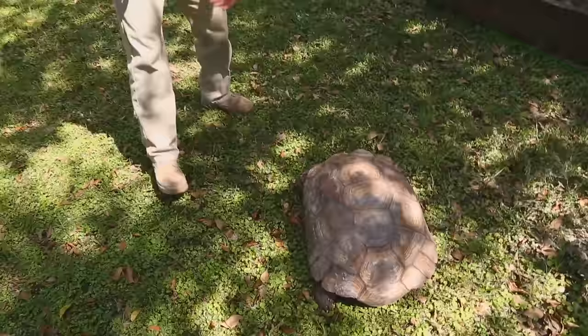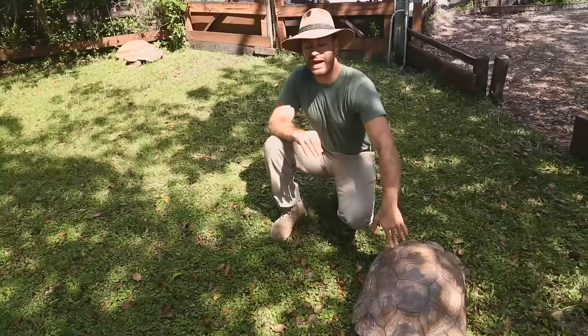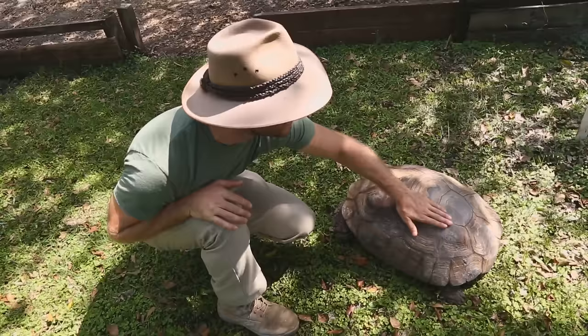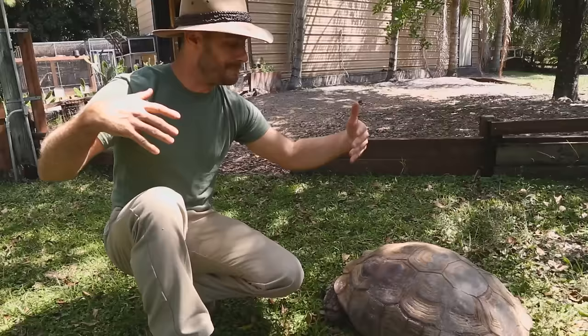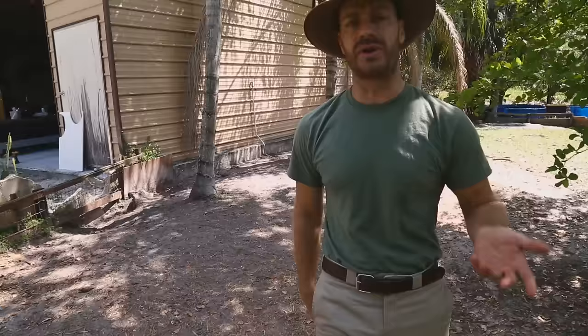Some animals have slight pyramiding, but don't worry too much about that — in captivity it's going to happen. Before I got these tortoises, they burrowed a lot, and rubbing against the burrow walls helps wear down pyramiding, leaving a smoother shell. So erosion comes into play. In captivity without burrowing, they'll probably get some raised scutes — no big deal.